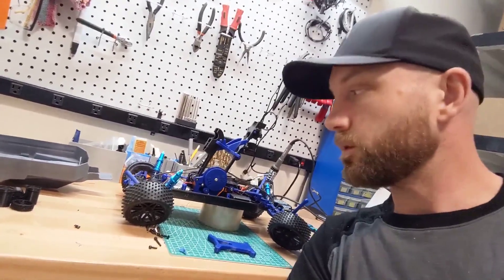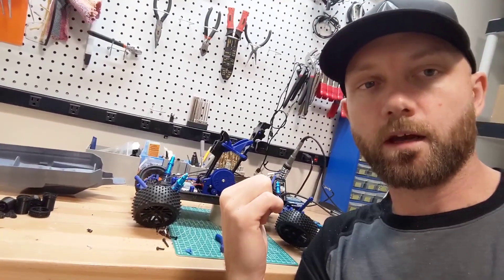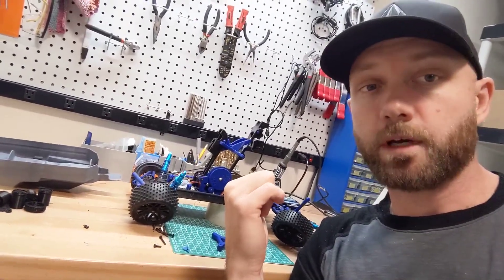Hey everyone, welcome back to the RC Printer YouTube channel. Today we are troubleshooting some of the initial issues we had with the MKUltra 3D printable racing buggy.